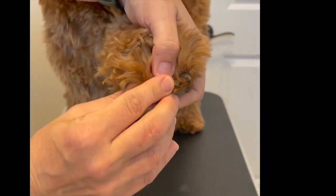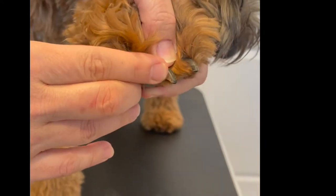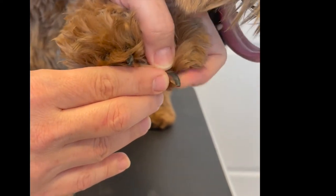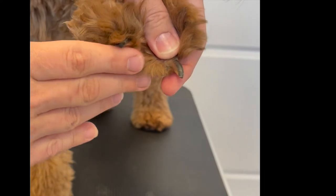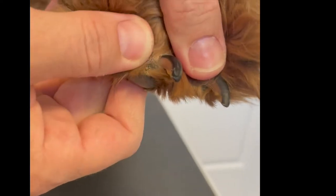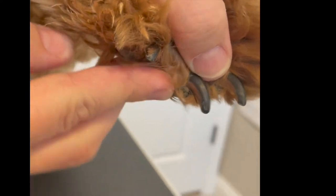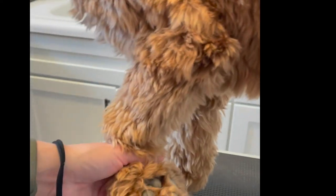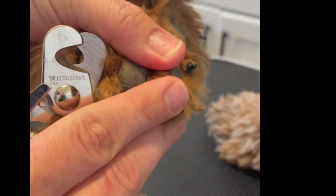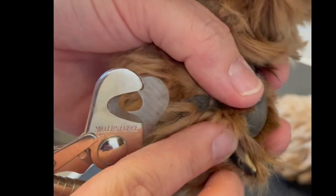Let's take a close-up look at the nails. I'm kind of lucky — she has black nails but you can see that pink quick. That's what you want to pay attention to on your dog's nails; you can see how far it extends. You want to make sure you don't hit that with the clippers — if you do, that's where you'll need that styptic powder to stop any bleeding. Take a little time, try to look at your dog's nails and proceed with caution. Just do the tips if that's what you feel comfortable with. There's no reason to try to trim as short as possible when it's much safer to just do the tips.